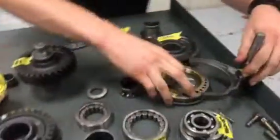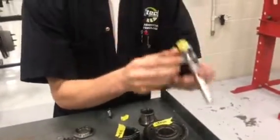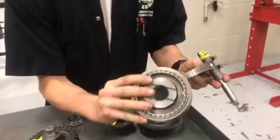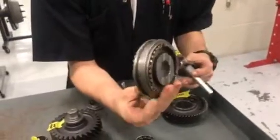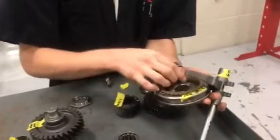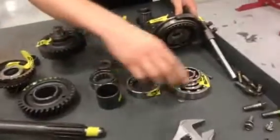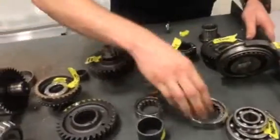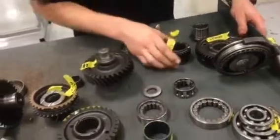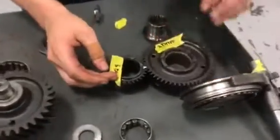Over here you've got your other components: your shift fork for fourth and fifth, your shift hub, and your synchronizers. Then you've got your spacer, ball bearings, roller bearings, cage needle bearings, and this is going to be your fifth gear — your driven and your drive.